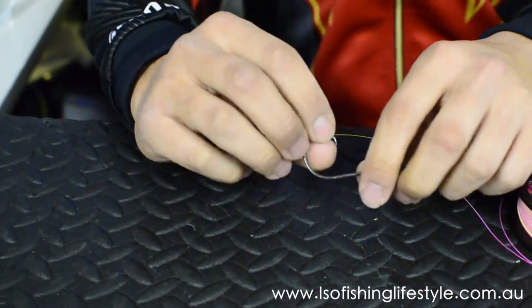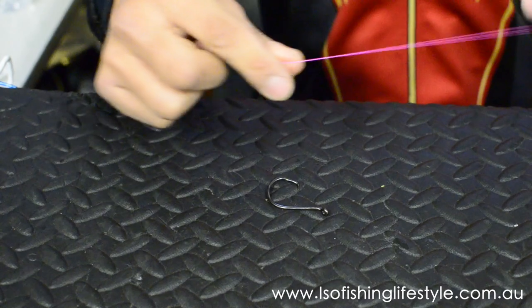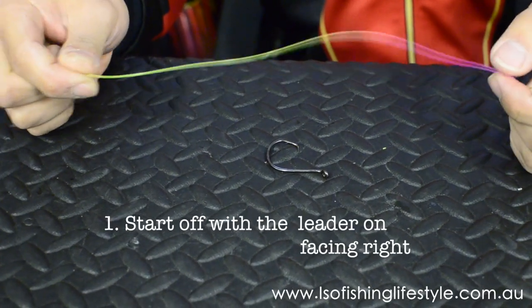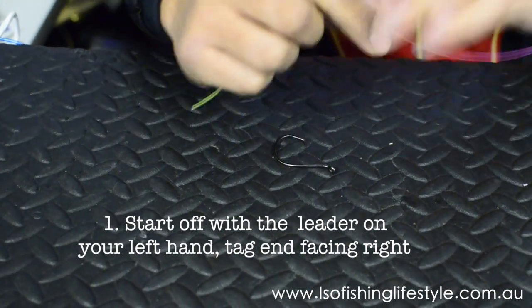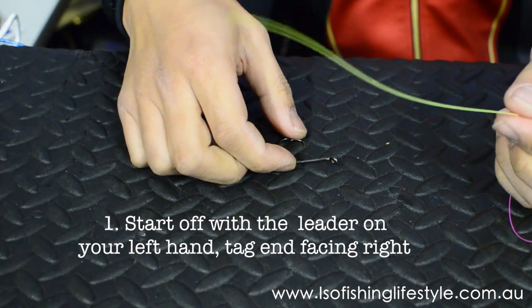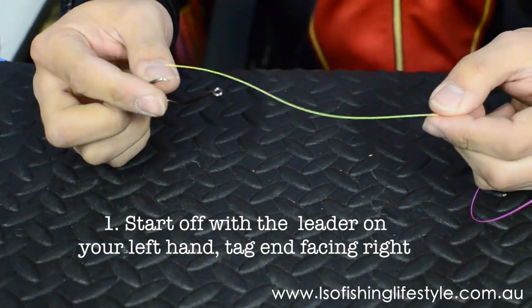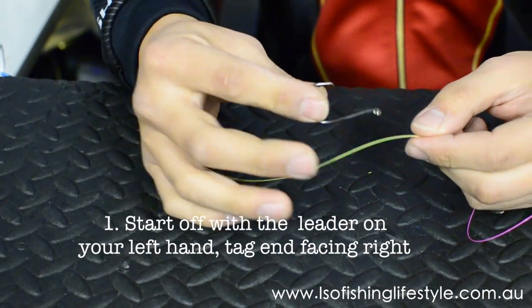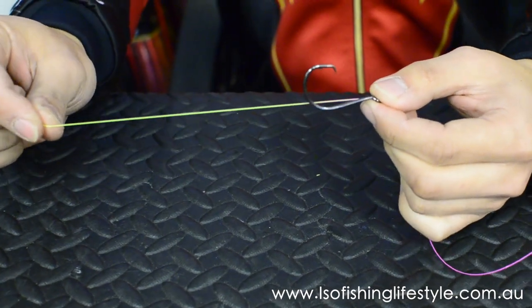So here's the octopus hook and here's the line we're going to be using for the sample — I'll just use a fluorescent line for visibility purposes. Whenever I'm tying this knot, I have the line in my left hand and the hook in my right hand. Make sure that the eye of the hook is always facing your left hand. Place the hook on top of the line, then leave around 20cm.